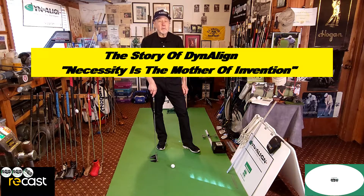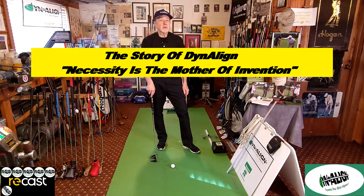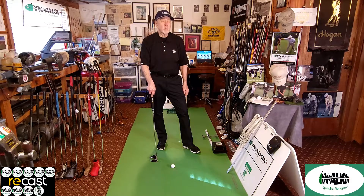Hi, my name is Craig Foster. I'm the founder of Dynaline Golf, and I'd like to tell you the story of Dynaline and how it was developed.